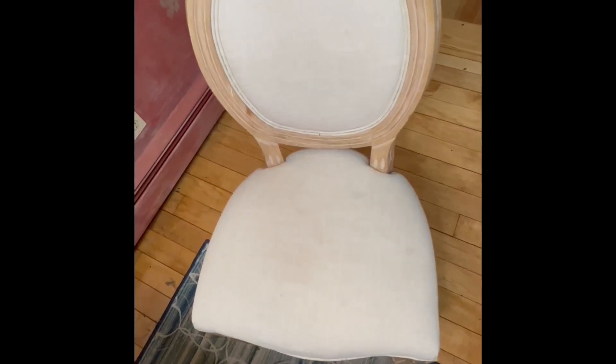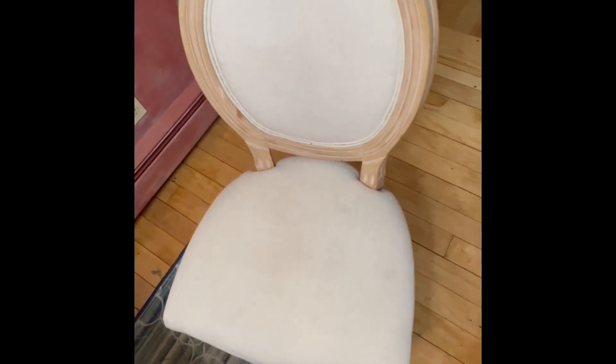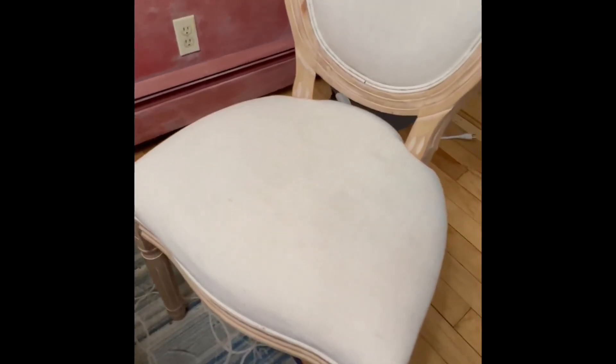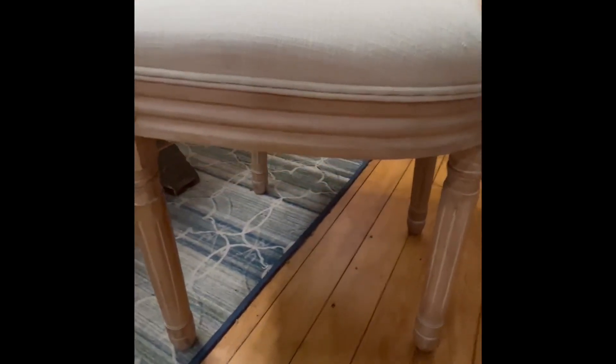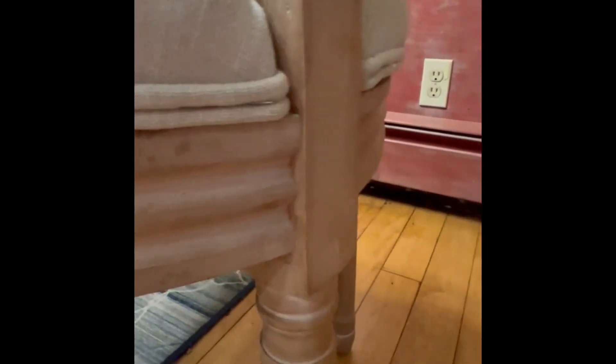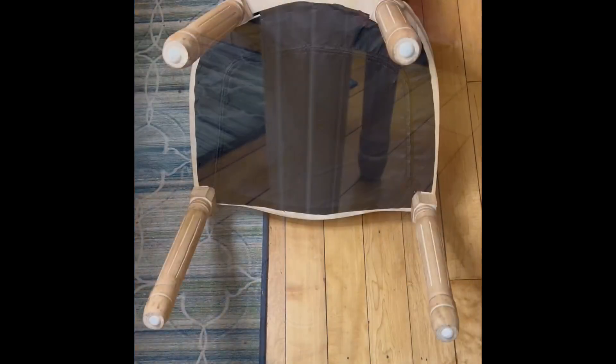This honest and true video review is on French country dining chairs — they come in a set of two. I purchased two sets and I've had them for two years. As you can see, the seat has hardly any stains on it. My favorite feature is this tufted edge here, where it looks very professional and rolled.